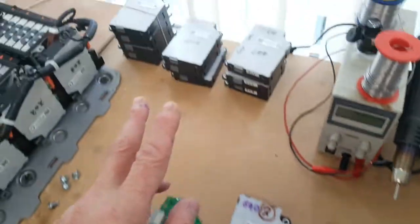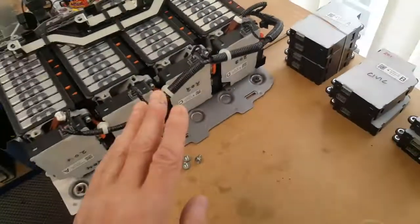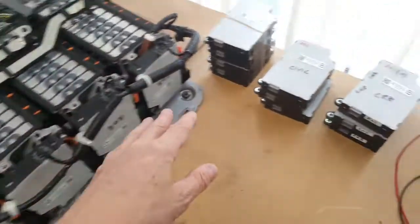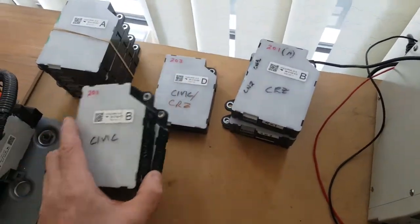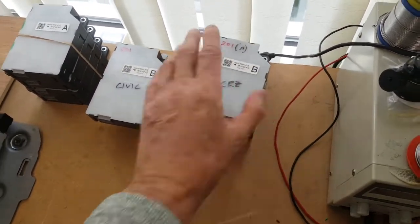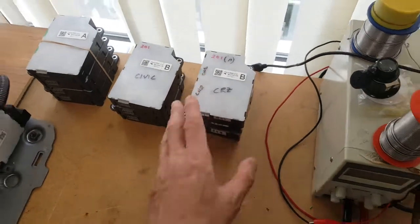What we have now is a complete good set of boards. I have a good set of boards on my test rig and my test lithium pack, and then I have two sets of boards here where I am missing an A board, because that is the one that's been used in the failed cars and failed packs.